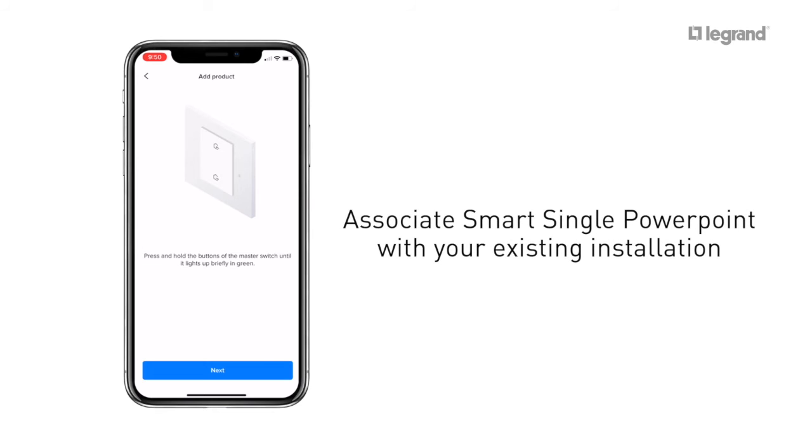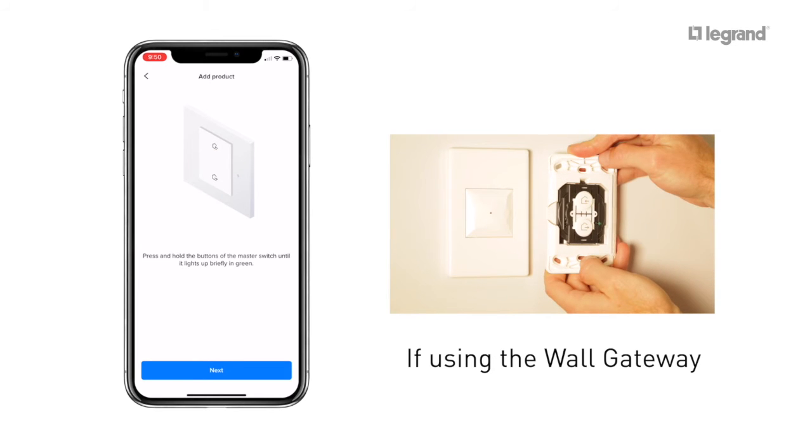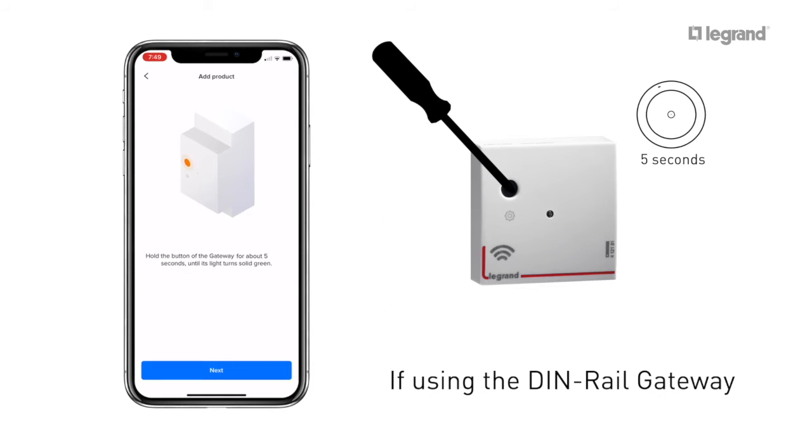It's now time to associate the smart single power point with your existing Excel LifeSmart installation. If you have a wall gateway, press and hold both buttons of the wireless master switch until it flashes green, then release. If you have a DIN rail gateway, press and hold the front button until the green light appears.